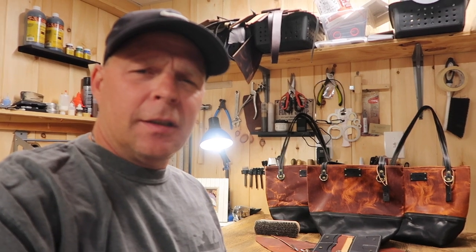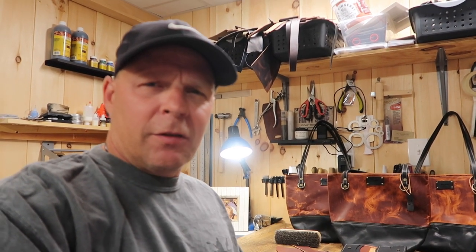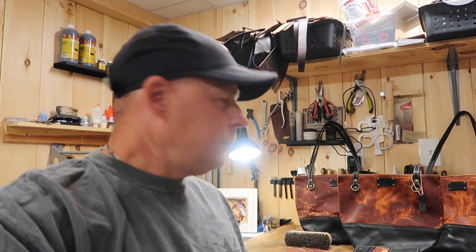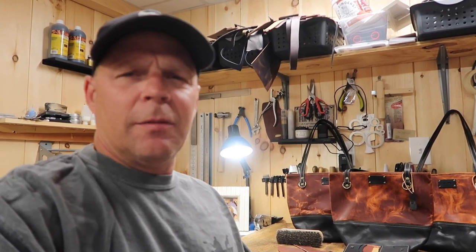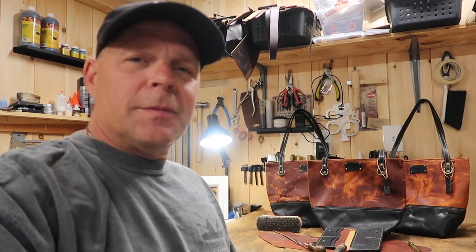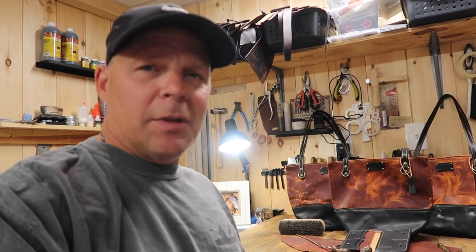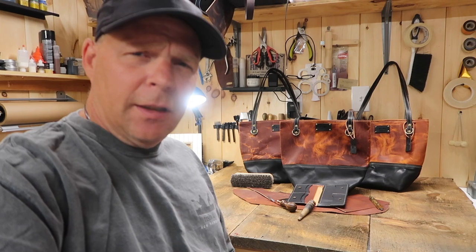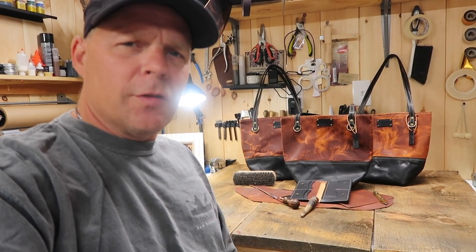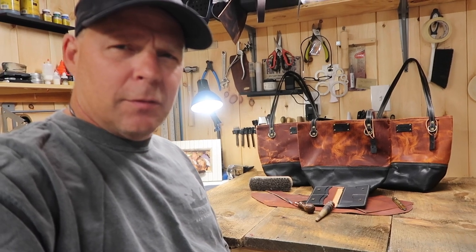I was trying to figure out a way to take a picture of these three bags, because that little soft box light that I have — you've probably seen it in a couple of videos — I can't get all three bags in there. I probably don't need to take a picture of all three, but I just wanted to. So I had to come up with something different. I had that long barn board, so I cut it down evenly in three different sections and just laid it up here on the workbench.